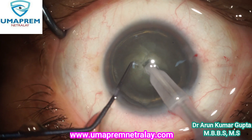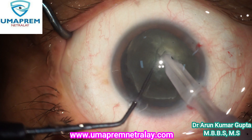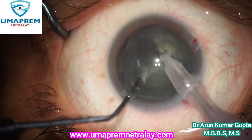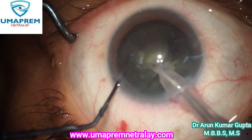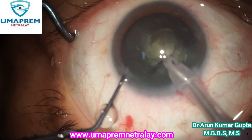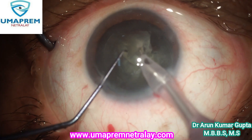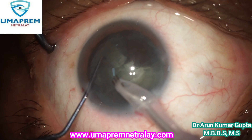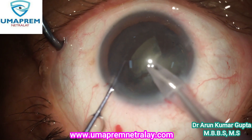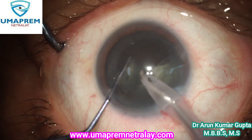Phaco begins — we do stop-and-chop technology; nucleus division is done. Each nuclear fragment is emulsified one by one by our Alcon Centurion machine.